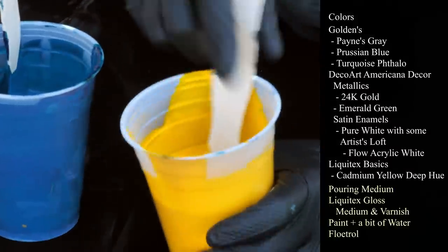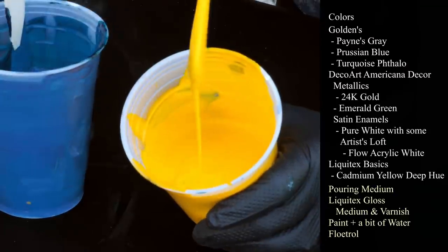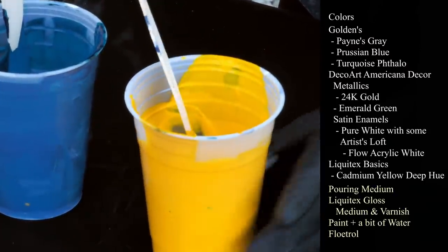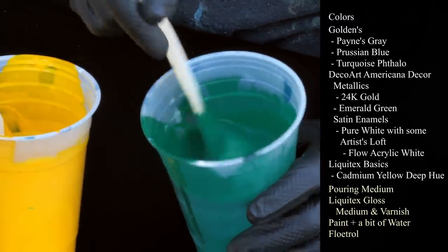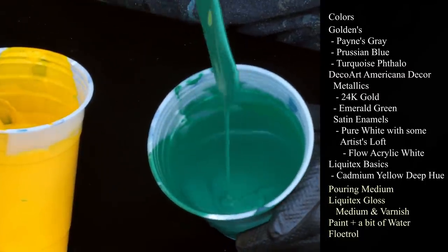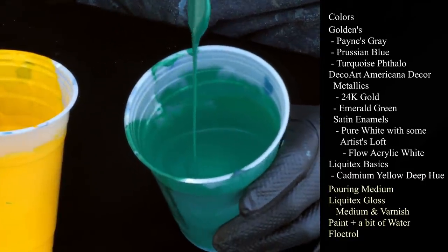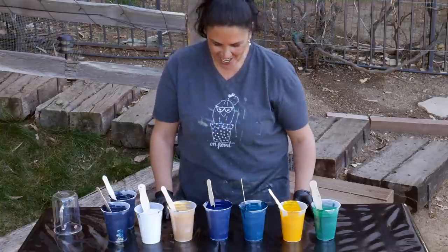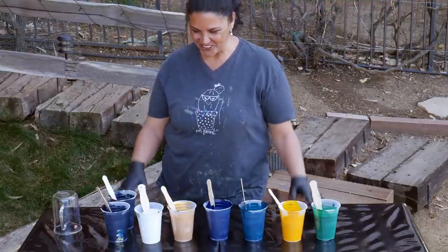This one is Liquitex Basics Cadmium Yellow Deep. I was using their Brilliant Yellow before and it was okay, but I just thought this would be nice with the darker yellow with the deeper palette. And last but not least, our DecoArt Americana Decor Metallics in Emerald Green — beautiful, beautiful color. I first started using this one when I did Gorgon's Grotto, which I will link for you up here. That was one of our first videos. Interesting to see how much we've grown since then.